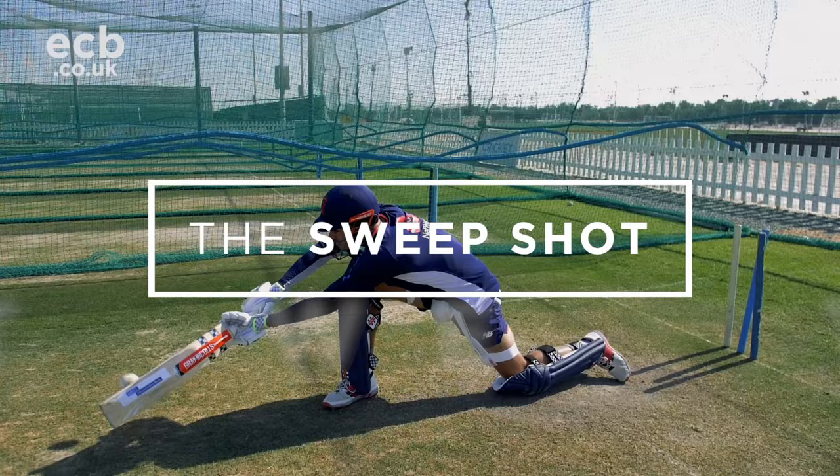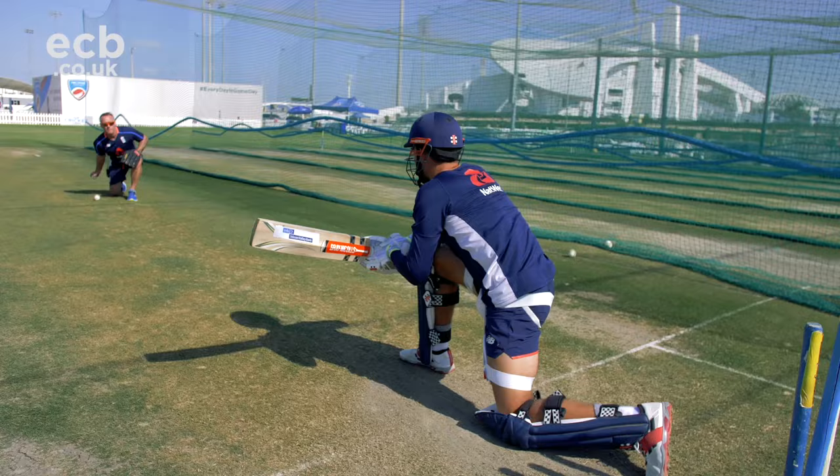We're going to work through the mechanics of the sweep shot now, building in some drills from the half-down position and then from the full batting position.